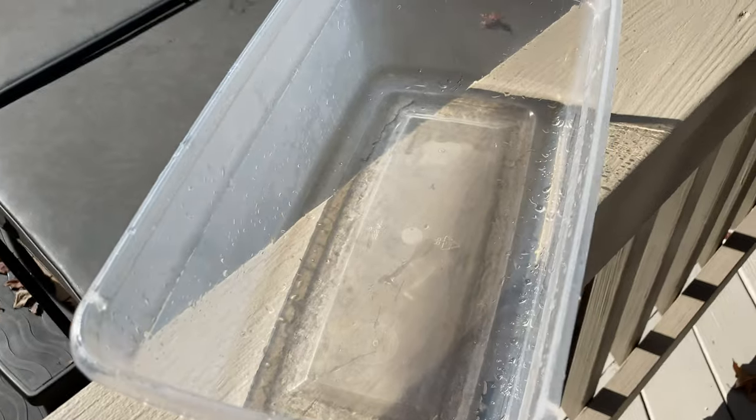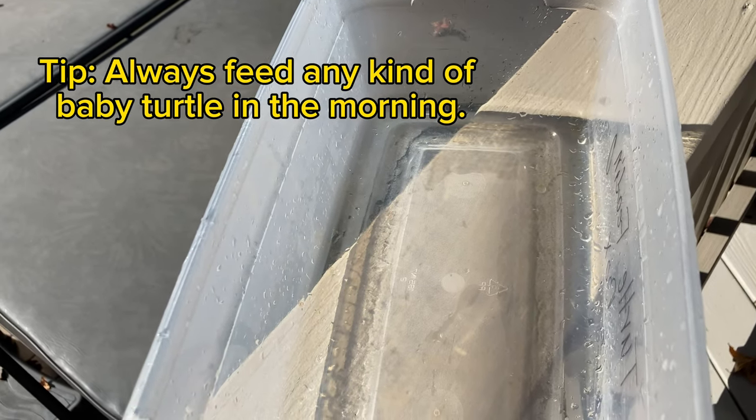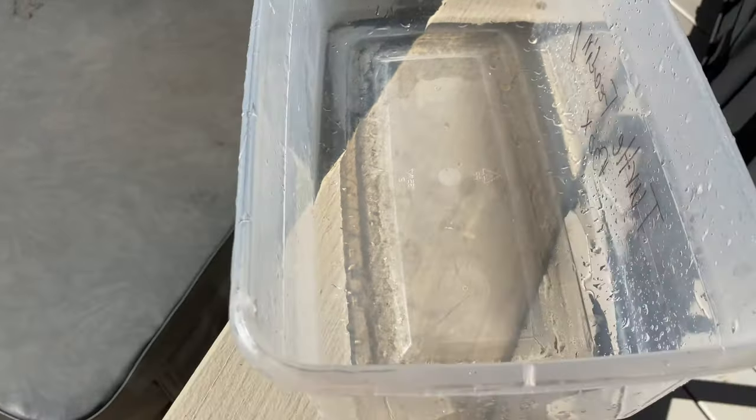But first, there is one big tip I want to explain: always feed your baby box turtles in the morning, as early as possible. They really are most hungry and most active in the morning. In the afternoon there's less of a chance that they will eat, so you always want to feed them in the morning.